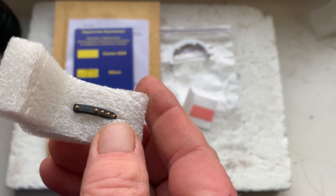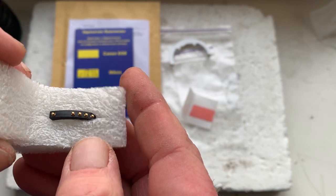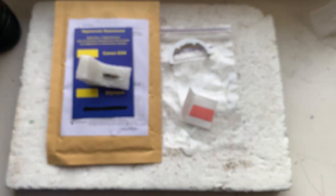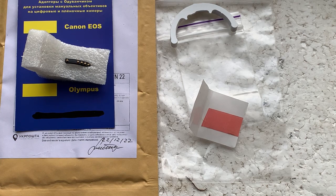installation instruction for the same lens as you have. Now I'll package your chip and send it to you today. Thank you for your purchase and thank you for your attention.